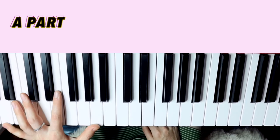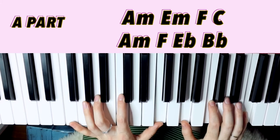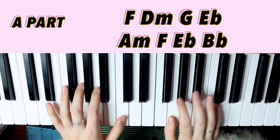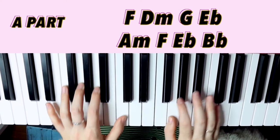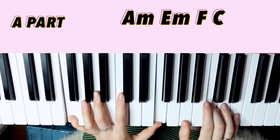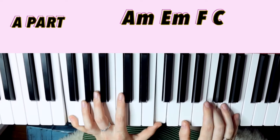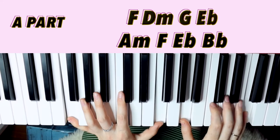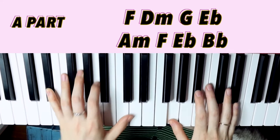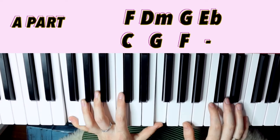And then a bass line, just playing the root note. And that's the basic thing. Then you can start to get interesting with some rhythms.